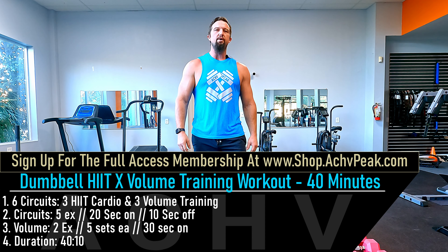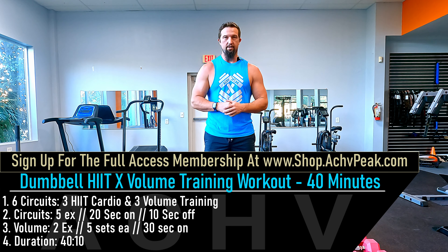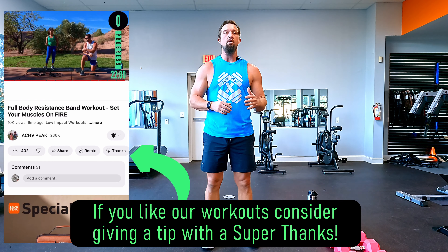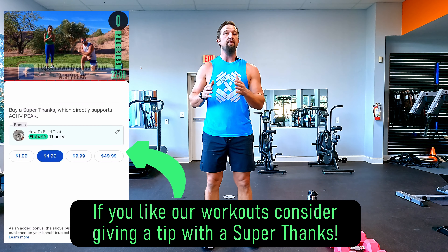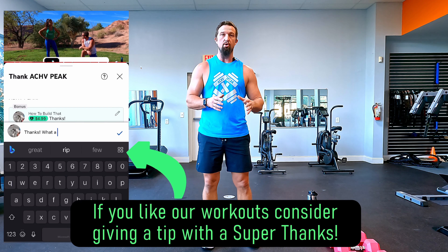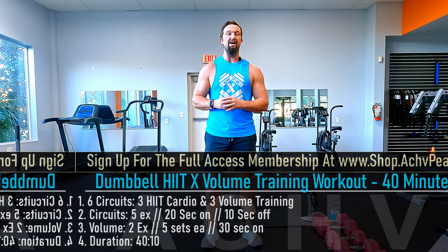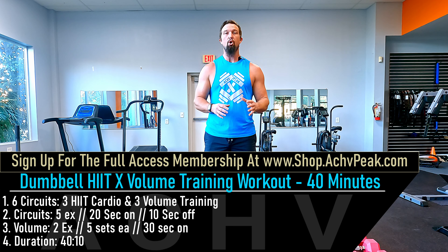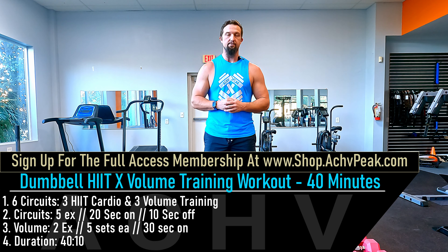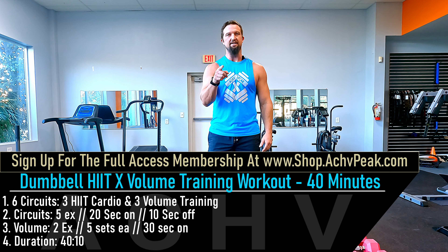Welcome to Chief Peak! Today we're going through a 40-minute dumbbell HIIT and volume training workout. We'll alternate between three cardio HIIT circuits and three volume training circuits. For cardio HIIT, six exercises for 20 seconds each. For volume training, two exercises in a superset for five sets each — that's 10 sets per volume training circuit. If you like this workout, smash that like button, subscribe to the channel, and let's get to work.